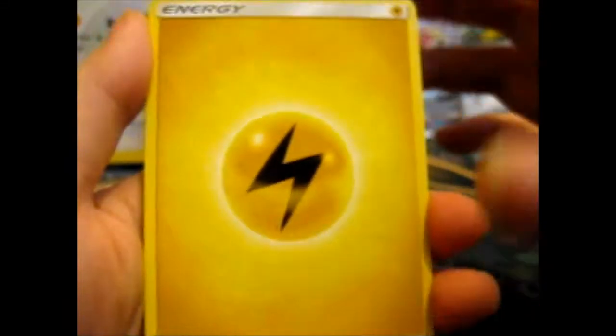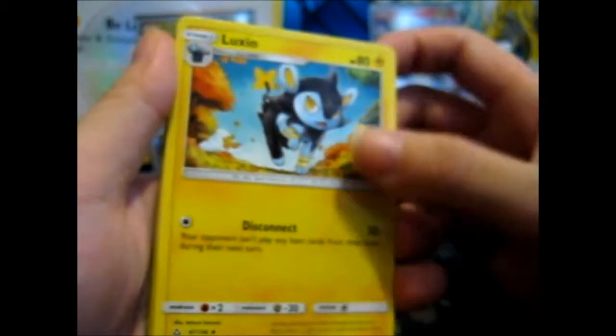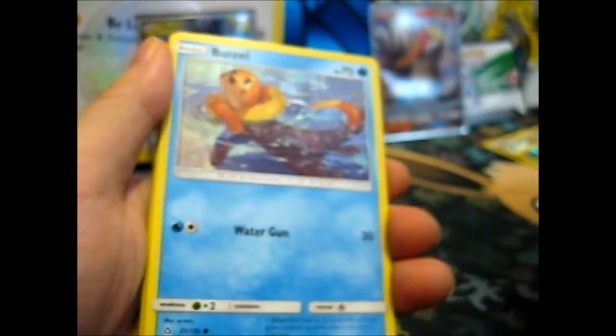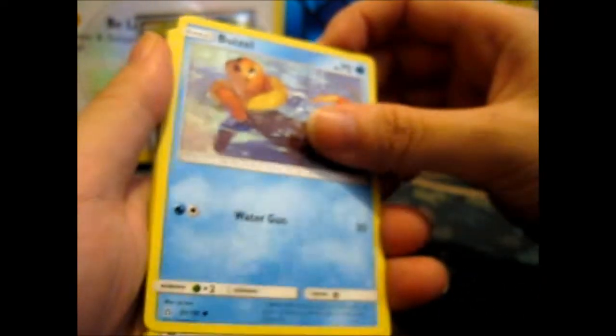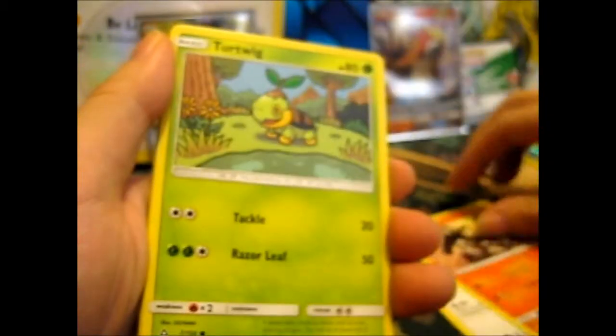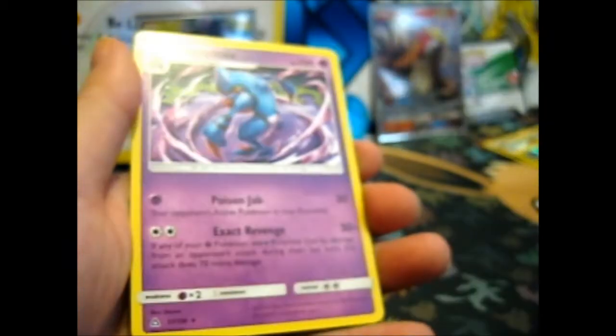We've got an Ultra Prism — let's hope we get a Prism Star or just something good. We've got Lightning Energy, ooh — an Electric Pokémon! Luxio is this one. Then Swinub, Spirit Tube, Weavile, cute Eevee, Sneasel, Turtwig, Riolu, a reverse Gible, and a Toxicroak non-holo rare.